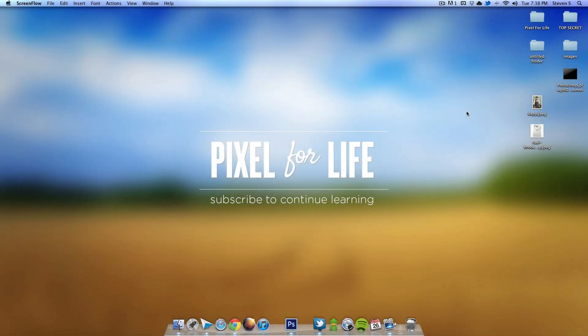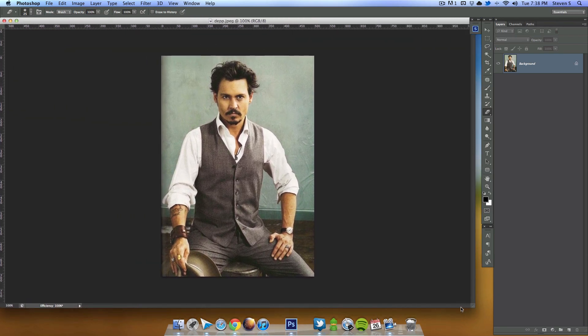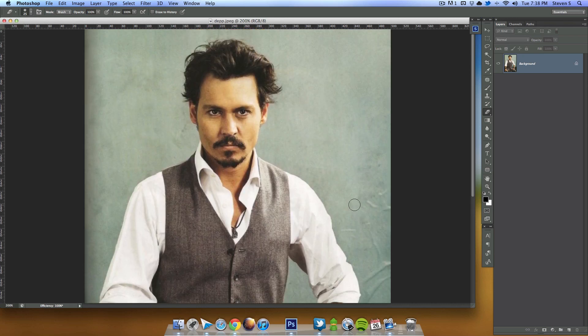Hey, what's up people, this is Steven with another Pixel for Life video tutorial. Today we're going to do something kind of cool — we're going to take this picture of Johnny Depp and actually remove his head. It's gonna look pretty sweet. I'll be using Photoshop CS6; the techniques can probably be done in CS5, but you just won't look as cool doing it.